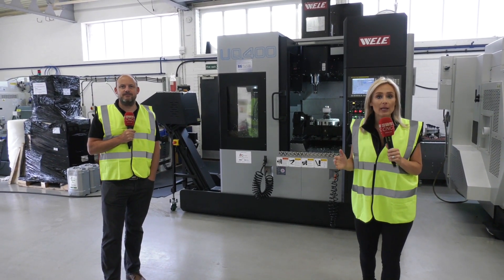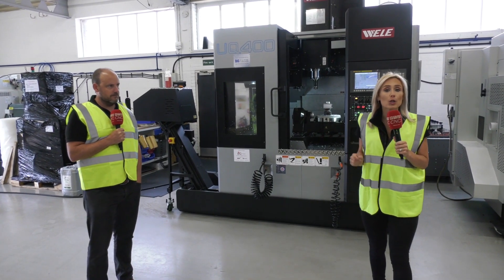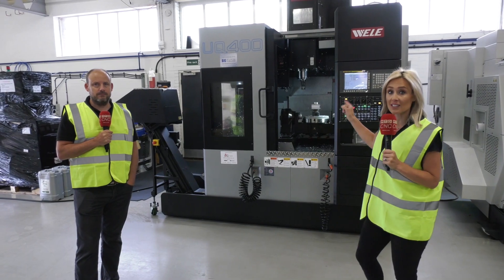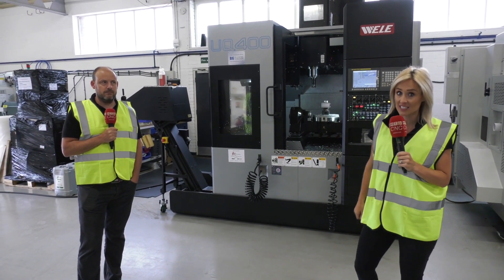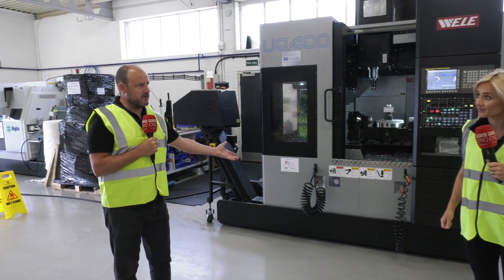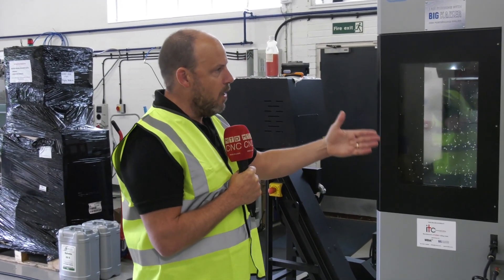As part of our push stock campaign, we're here at Whitehouse Machine Tools standing in front of the Wheelie UQ400. If you want bang for your buck on a five-axis machine, this is one you must consider. This machine is on special offer, but rather than just talk about specs, what we want to discuss is what problems it might solve for a manufacturer. For me, this is a great way of starting your journey into five-axis machining.